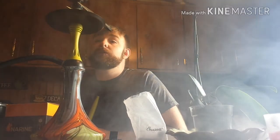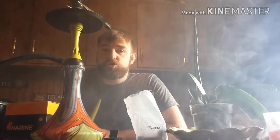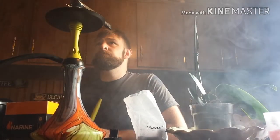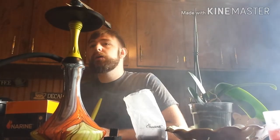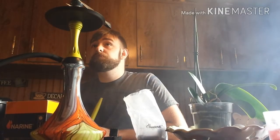As you can see, I'm getting great clouds and fantastic flavor. It's not getting too hot or too harsh or anything like that. I've only been going for maybe 20, maybe 30 minutes now, and it's still putting off a good amount of heat — nothing too low, nothing that's gonna give you wispy clouds.